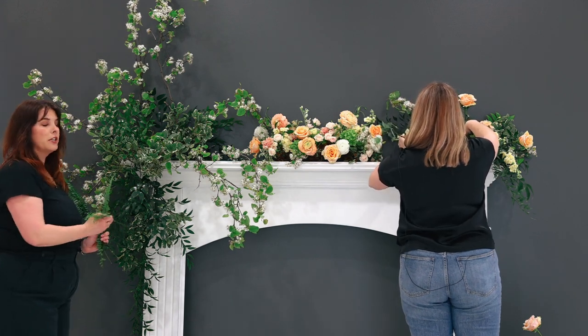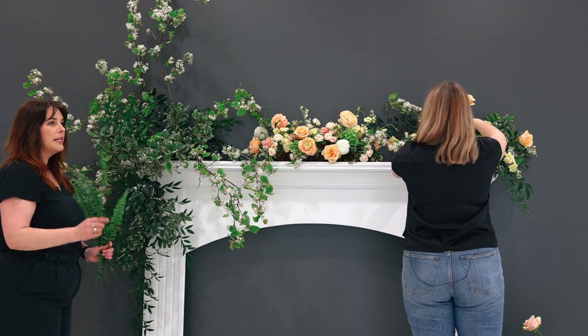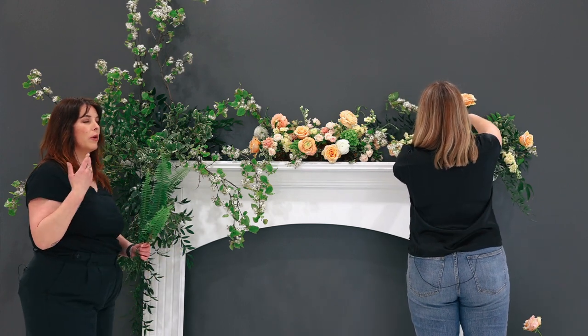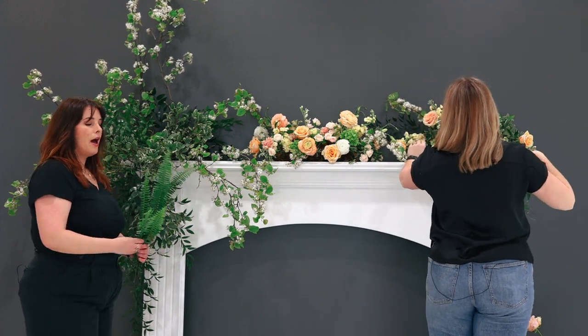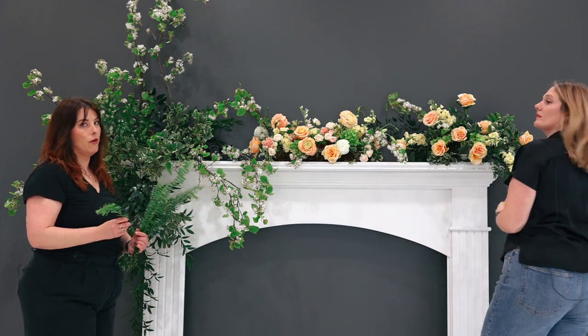All the greenery I've added so far is really hardy and will hold up well outside of water. Any type of more tender greenery like this sword fern, I will not put in here. If you were to go with leather leaf fern, that would definitely be a hardier greenery that you could probably use and won't shrivel up. But for a tender greenery like sword fern, I definitely want to make sure that's in my foam.